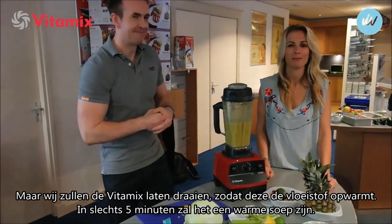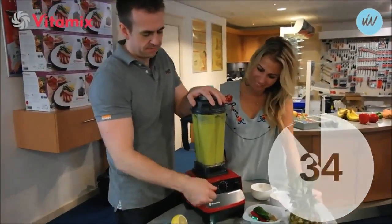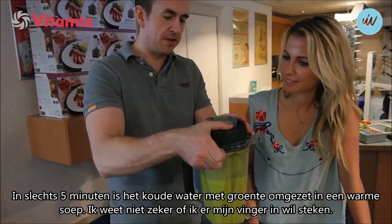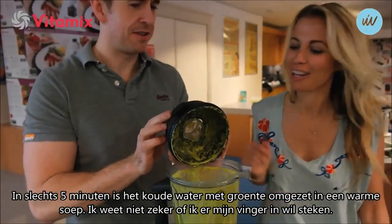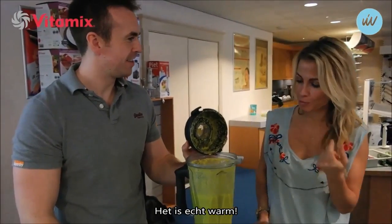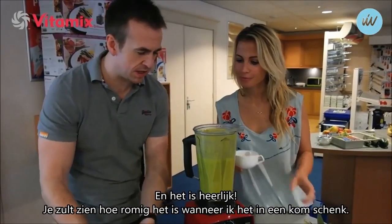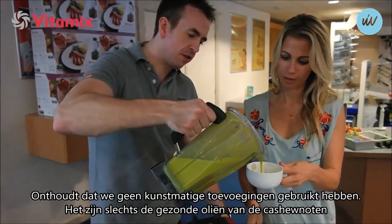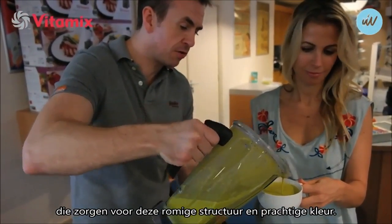Really? Yeah. Okay, we'll wait five minutes. So in five minutes, cold water and vegetables is now... keep an eye on this lid. Wow! I don't know if I want to put my finger in it now. It's hot, it's really warm. And it's delicious - isn't it creamy? Now let me pour this out and you'll see. Remember, we didn't use any cream or dairy - it's just the healthy oils from the cashew nuts that give it that delicious creamy texture and fantastic colour.